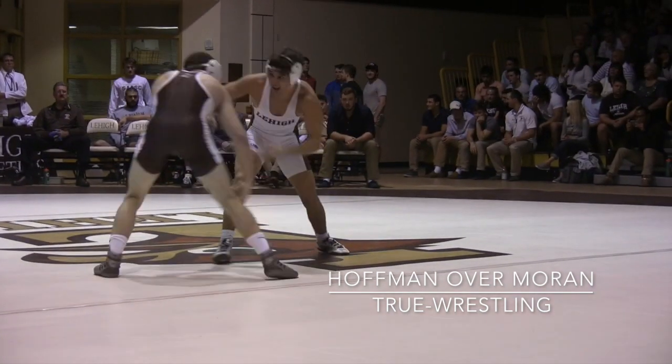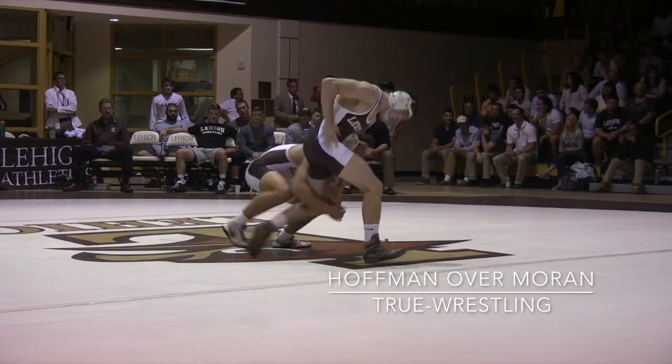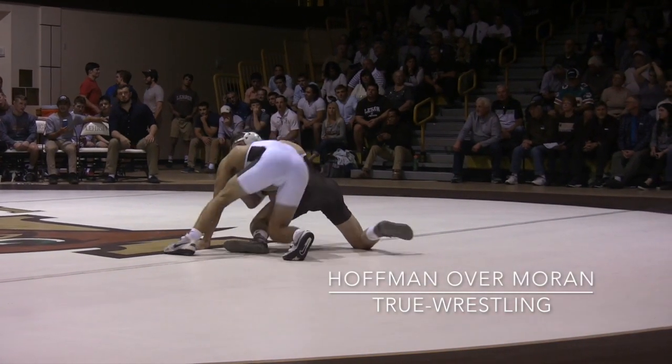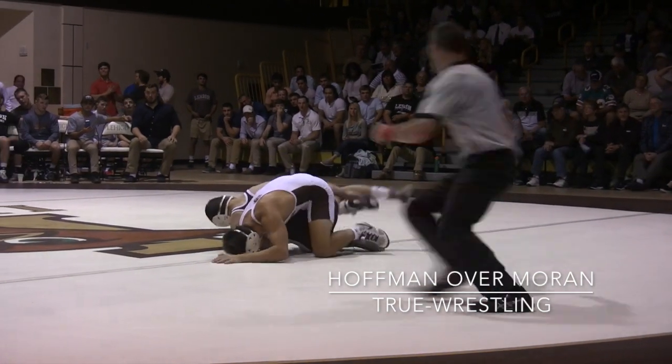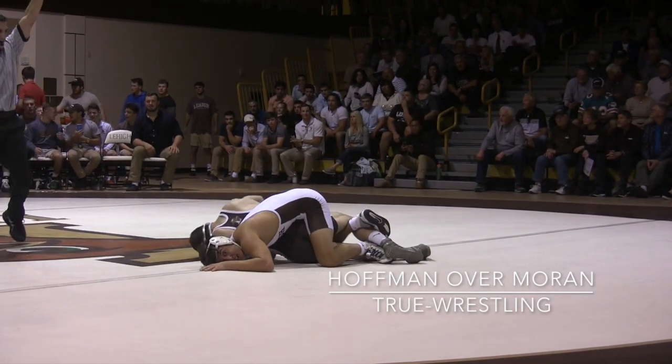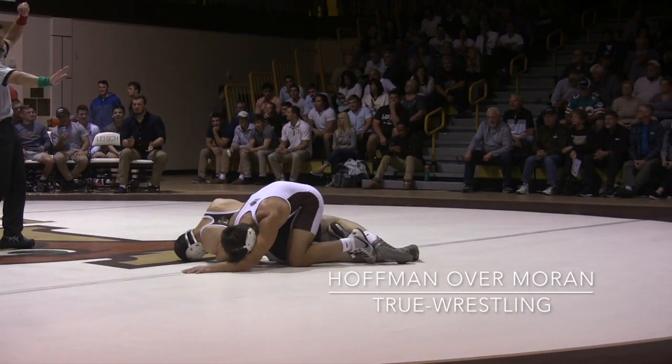Hoffman circling. Shot — head down — re-attack. Moran. Hoffman whizzer. Moran steps over the top, gets a leg in. And that's how we'll end the third period — tied at three.